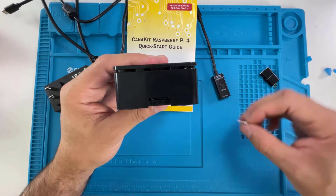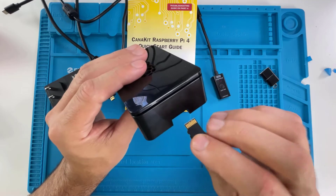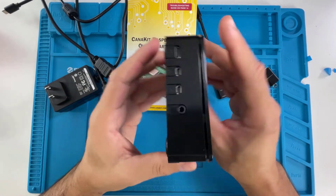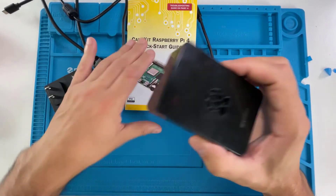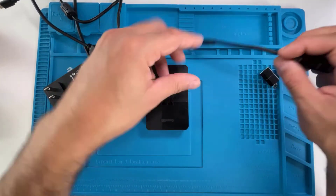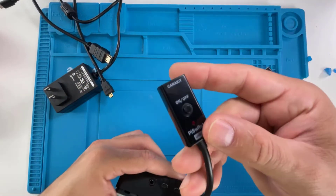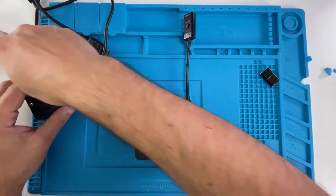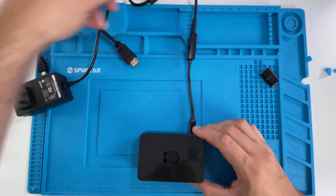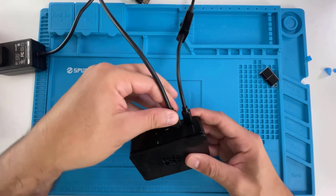Last thing is to insert the preloaded micro SD card with NOOBS — just put it in upside down and stick it in the slot. Now let's power this thing up. Place it in position and start connecting the cables. First, plug in the AC adapter, then connect the micro HDMI cable to one of the micro HDMI ports.